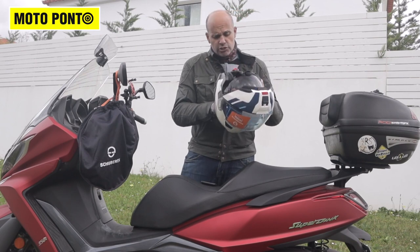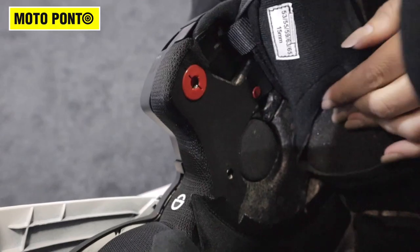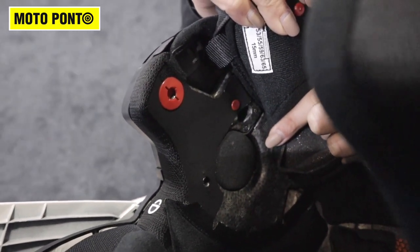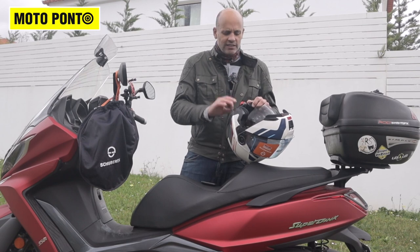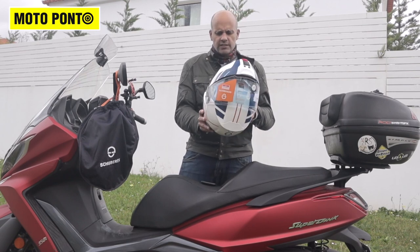Another thing about this helmet — the speakers are already integrated in the helmet. You just have to buy an intercom because everything else is already here. They paid attention to every detail.